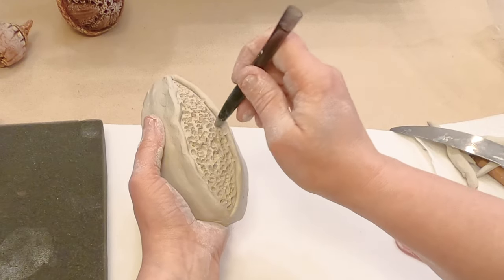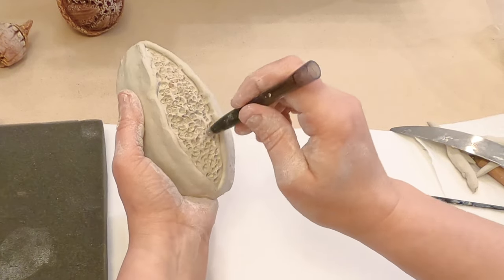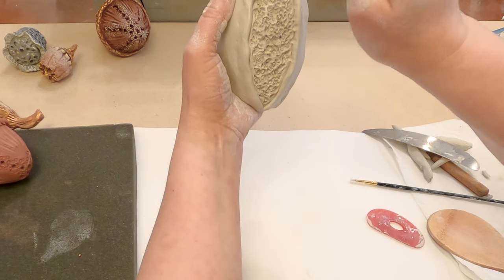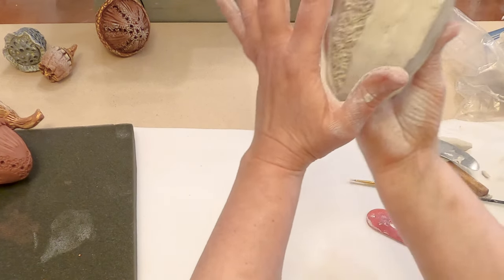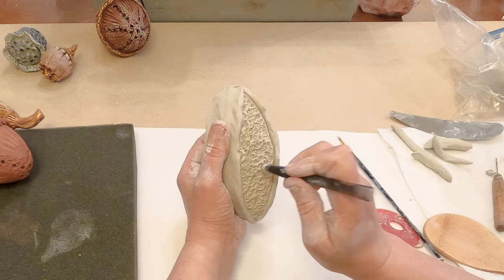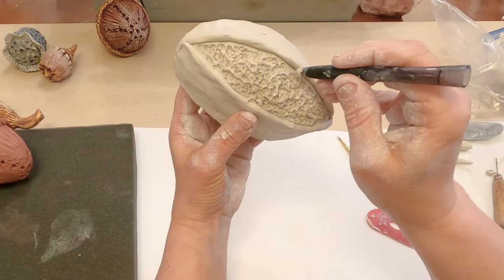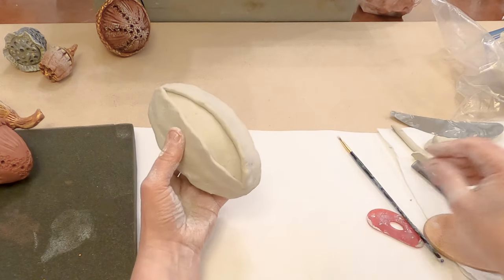It's not completely clean because I used it for my acorn, but it's okay because I'm going to paint it. I create a very rough texture and I love it — it looks very, very natural. Gently switch it and try not to touch this area. Start from the brush — you can see this beautiful texture. Move carefully and do not touch this area.